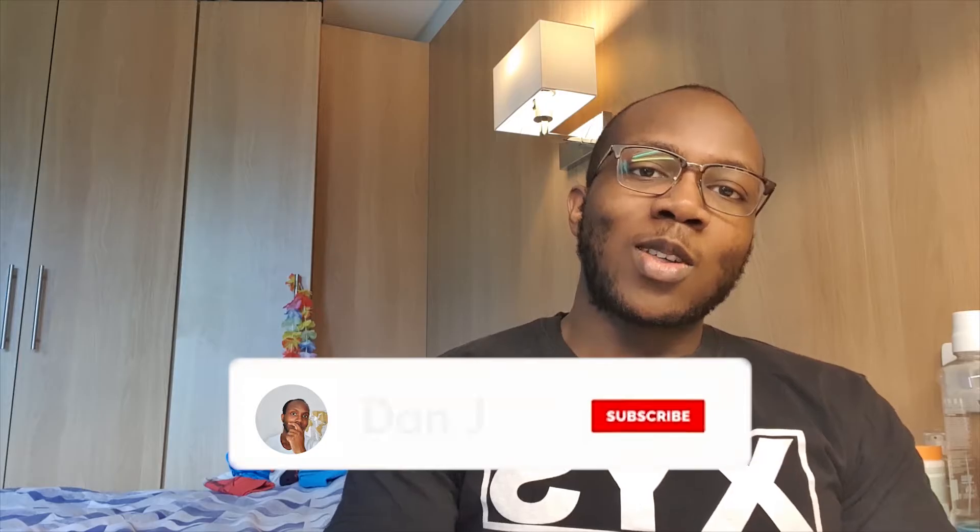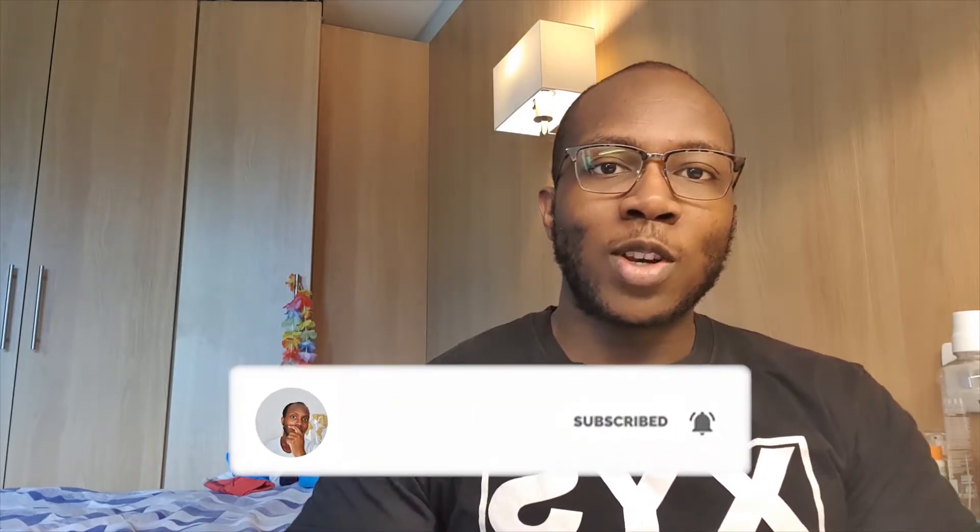Hello lovely people, welcome back to another Dan J special. Welcome to another video, or welcome if this is your first time being around here — if it is, hit that subscribe button. Today I'm just vlogging a little on a Sunday, showing you through my day off, talking through concepts of rest and relaxation.